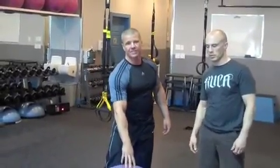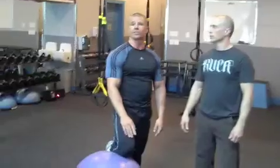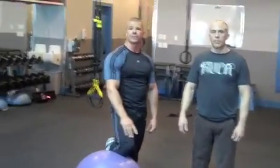So once again, this is an exercise you're not necessarily going to do all by itself. You put it at the end of a complex, or in a superset with another glute or calf exercise — some sort of posterior chain exercise. You're going to get a great effect from it.